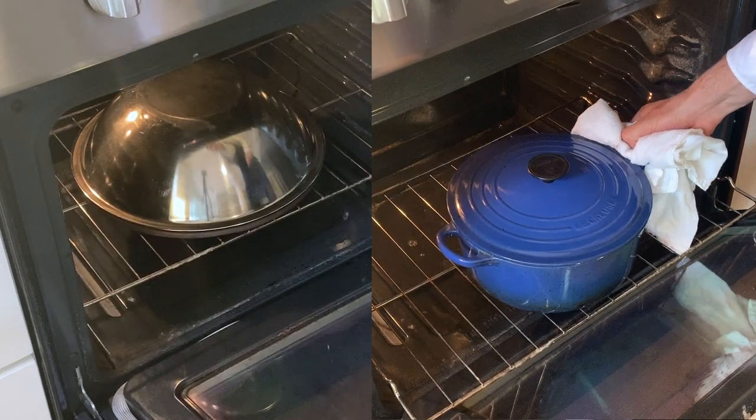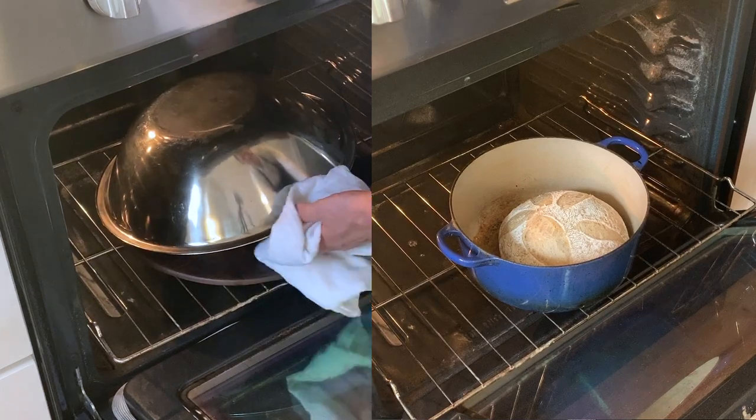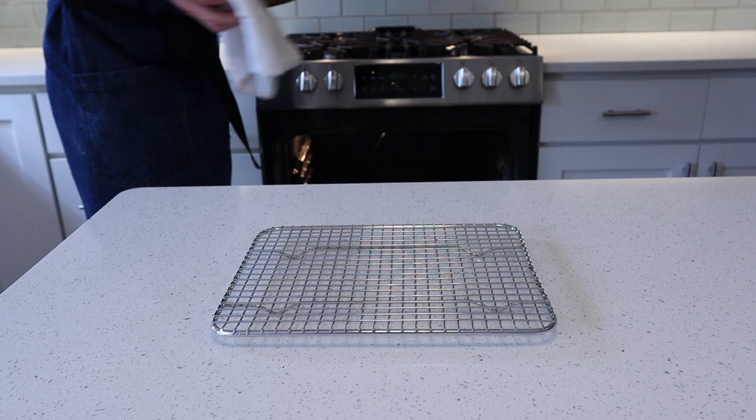After 18 minutes our loaf has sprung. We're going to remove the lid and set another 30-minute timer, turning the heat down to 450 degrees. Home ovens vary widely, so depending on your stove — gas or electric, big or small — you want to get a nice dark golden brown, almost a reddish color. You'll know it's done when you tap the bottom and it sounds hollow, almost like knocking on a wooden door.